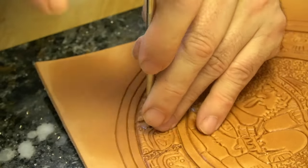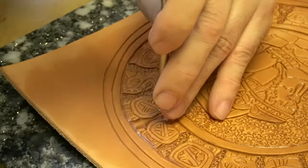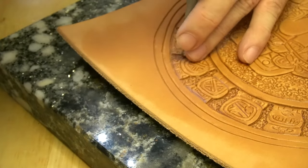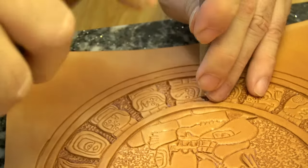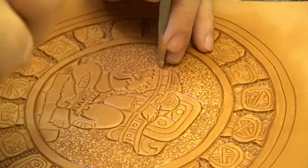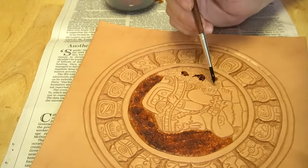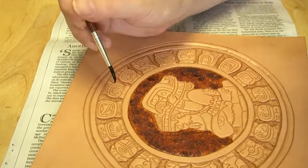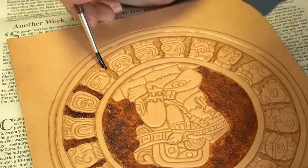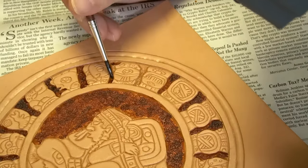Now I'm using the background tool to flatten the areas between the hieroglyphs. This will create a lot more depth and continues the continuity of the center piece. Now I'm using that tiny backgrounding tool just to go around the edges of the center artwork. And now I am dyeing it — I used a light brown Fiebing's dye on the center and the rest of the artwork as well. I didn't want to go too dark because when I add the antiquing — a dark brown antiquing — it'll fill in that extra darkness. So I didn't want to go too dark with the dye because I knew the antiquing would add those darker tones to the art.